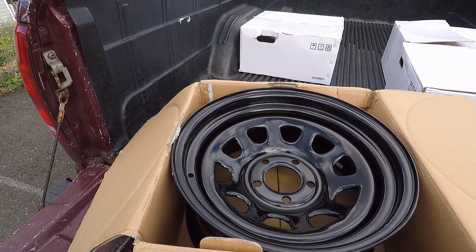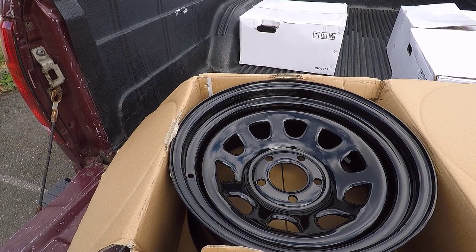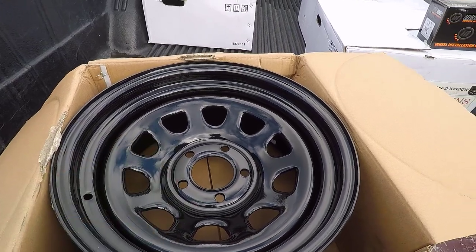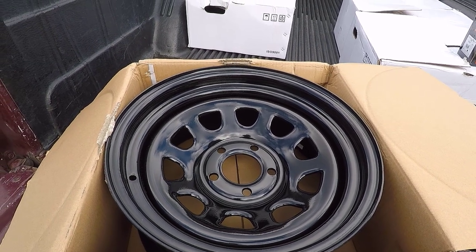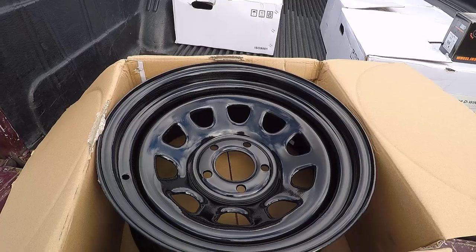The wheel features a unique circular D Window cutout design and includes a push-through center cap with the Vision brand logo. I ordered these wheels from Discount Tire and they forgot to order the center cap, so I've got that on order. We're going to get the wheels installed today without the center cap.